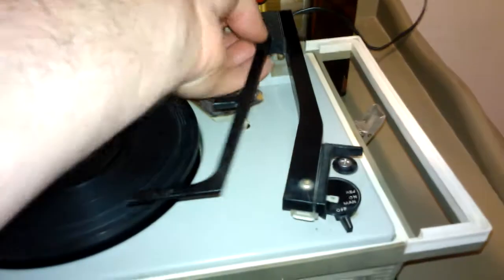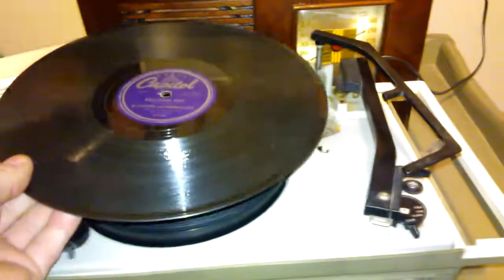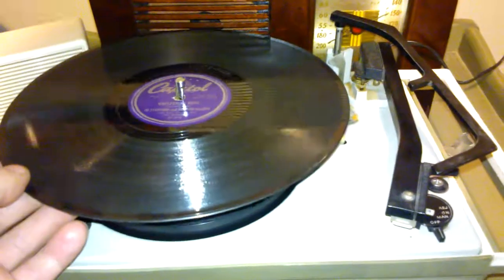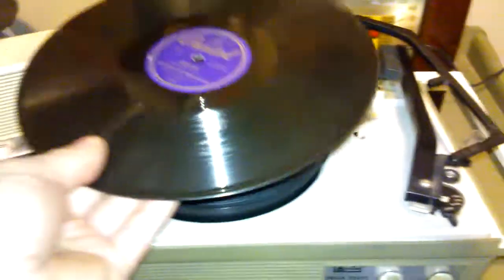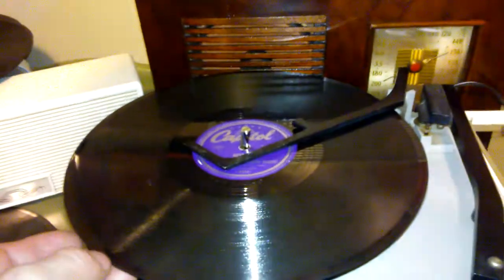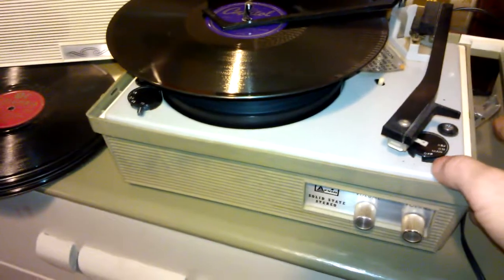I'm going to play a record for you here — it's a 78. This is Jo Stafford and Gordon MacRae, a song called "Need You." I'll give it a try here.